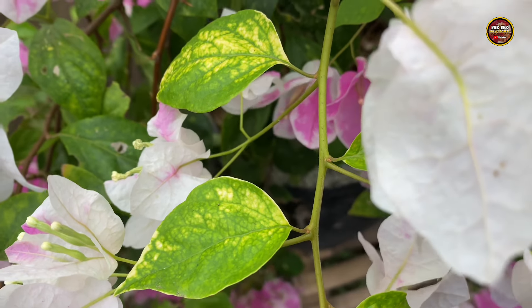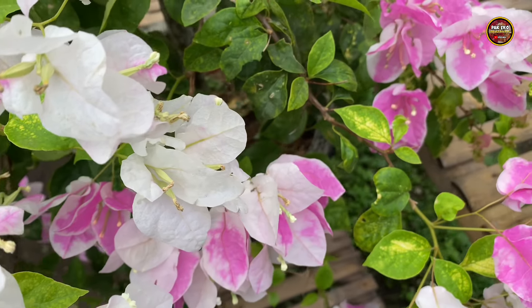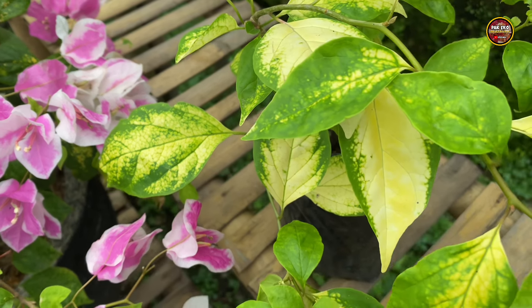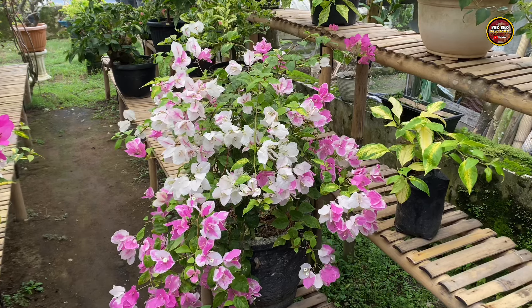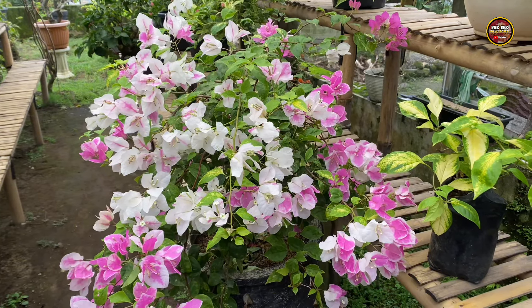Untuk warna daunnya berwarna hijau, kemudian ada warna kuningnya. Untuk yang lebih jelasnya seperti ini, untuk daun jenis Magic Eskrim. Dan seperti itulah ciri-ciri dari jenis Bougainville Magic Eskrim.